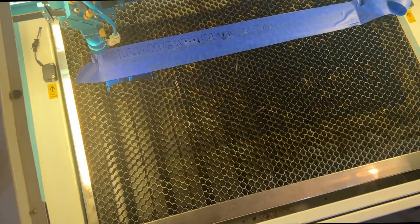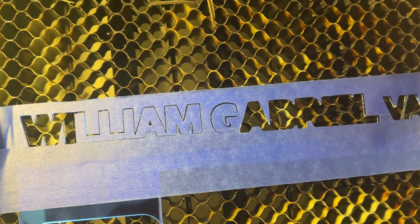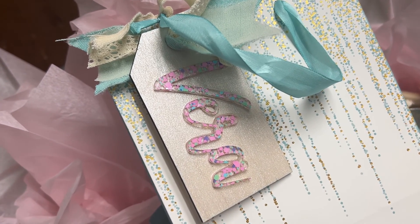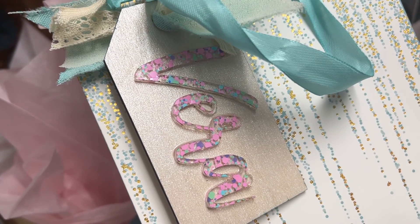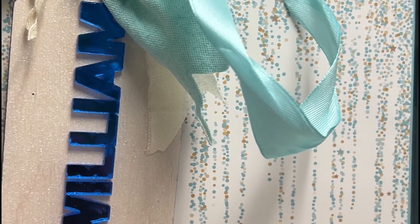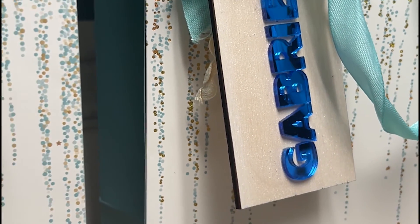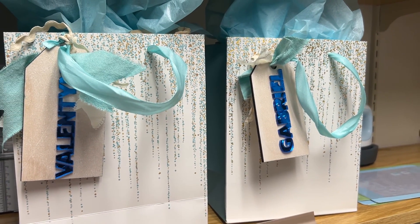When taking the letters out of the laser, you'll notice they didn't all stay attached — some are separate, some are joined — and that's okay. Once out of the laser, peel off the masking tape just like you did with the wood pieces. Then use a strong glue — I used Gorilla Glue — to attach the letters onto the wooden tags. Here are the finished tags all ready to go. This is a super easy beginner project, and these gift tags make great present toppers for all kinds of events. Don't forget to hit subscribe so you don't miss future videos, and leave any comments or questions below!